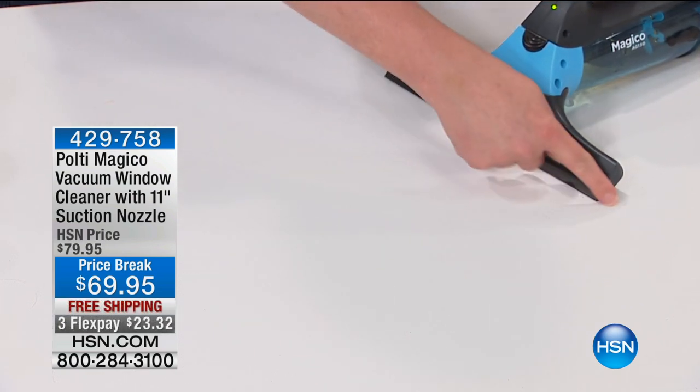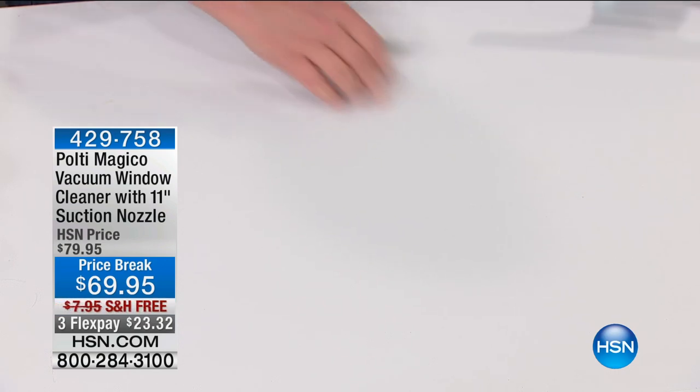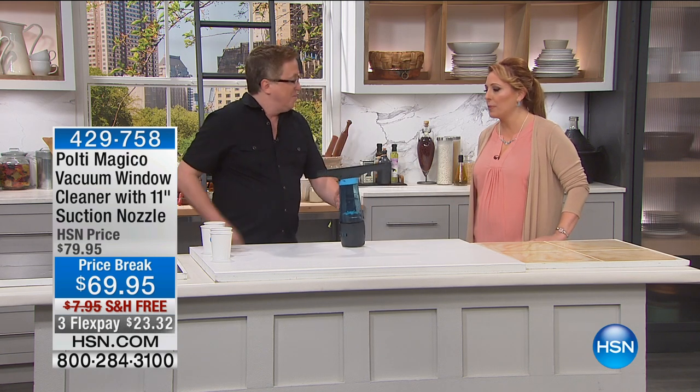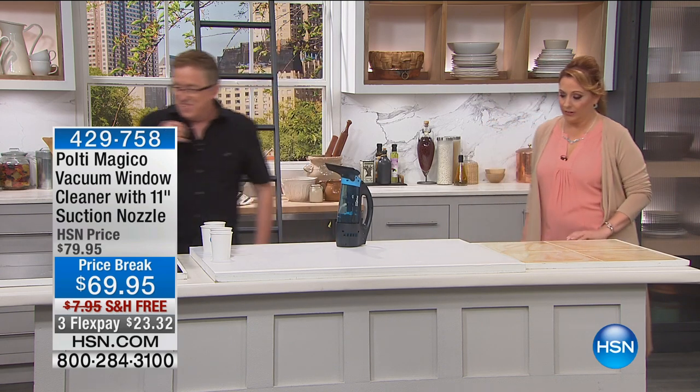It's a portable wet vac. Left-handed, right-handed — whatever handed you are — the Pulte Magico vacuums up all of that mess. It's 11 inches across, so it has a nice wide cleaning swath, and you are completely clean and completely dry right there. That's how easy it is. I'm thinking I'll probably keep this in my kitchen because I spill everything.